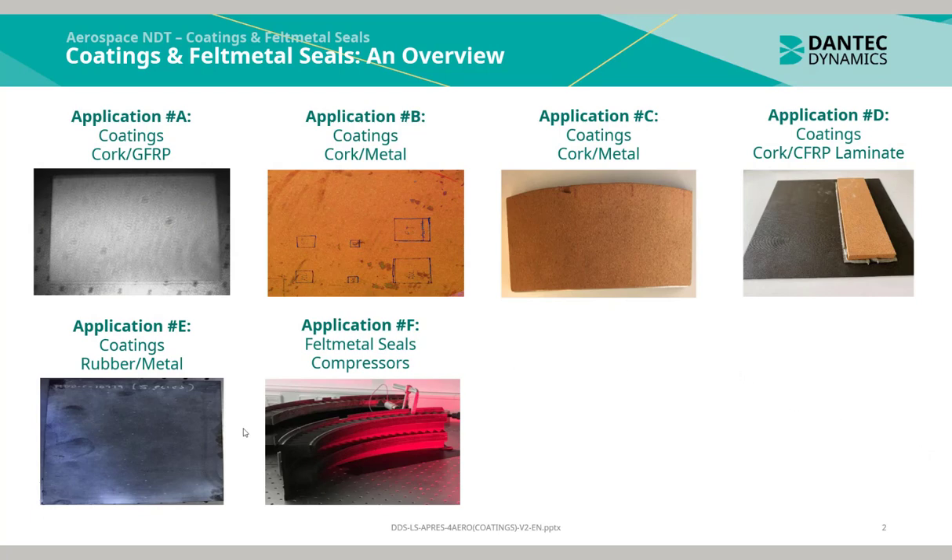Applications A to E are all examples of coatings, specifically top-layered materials bonded to a substrate. For these examples we have cork bonded to glass fiber reinforced plastic, to metal, to CFRP laminate, and rubber bonded to metal. Application F is that of a felt metal seal, which is an abradeable component.